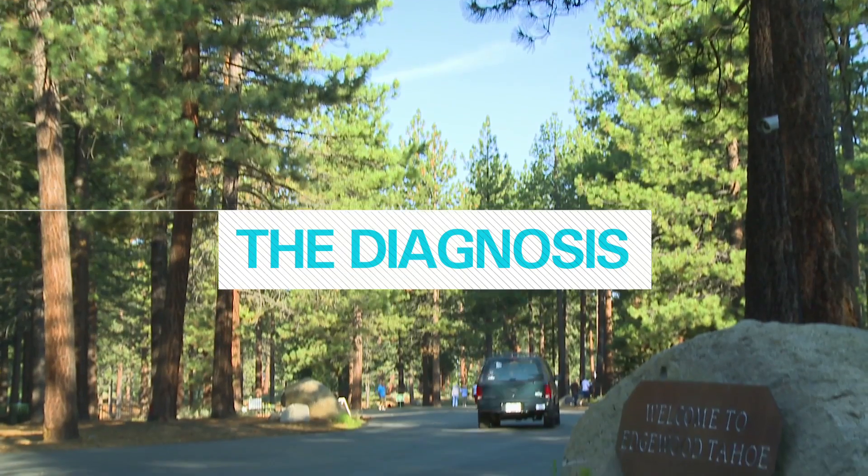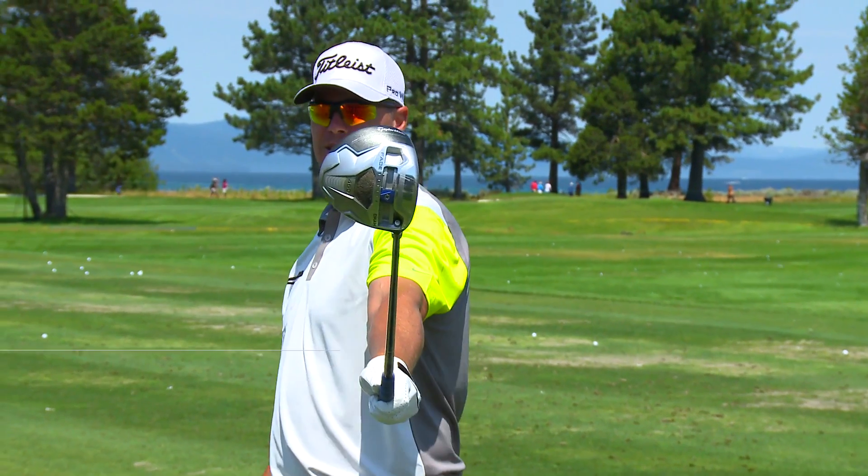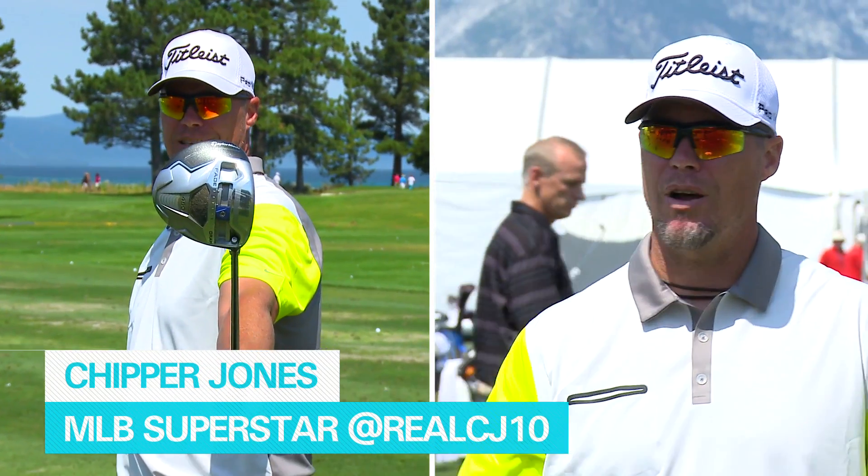I don't need any help. This is by far the worst club in my bag, because I have a tendency to spray it all over the place.